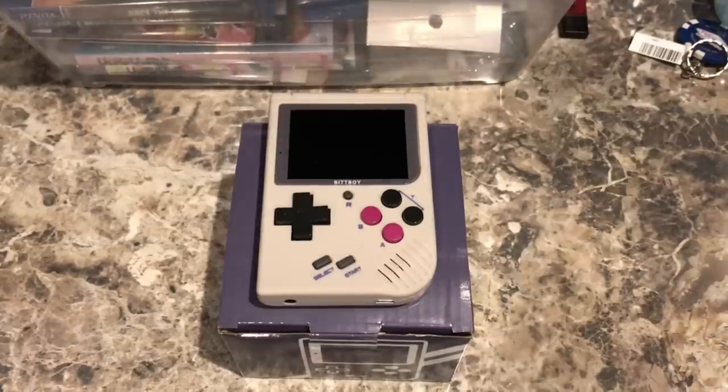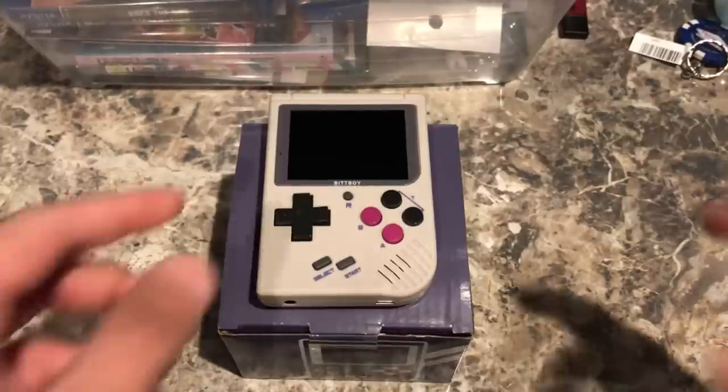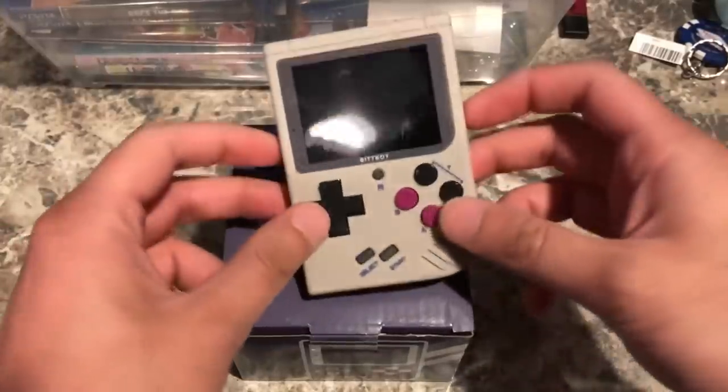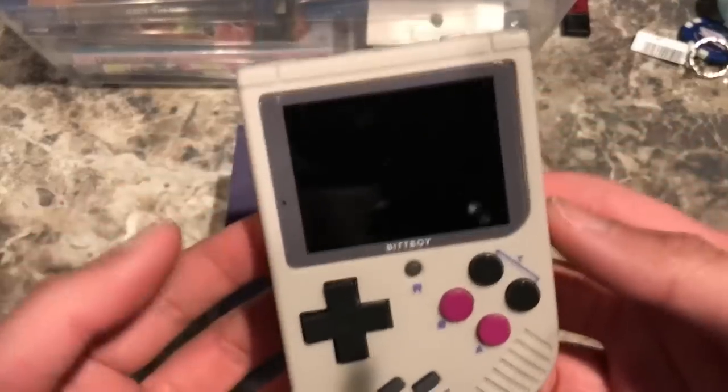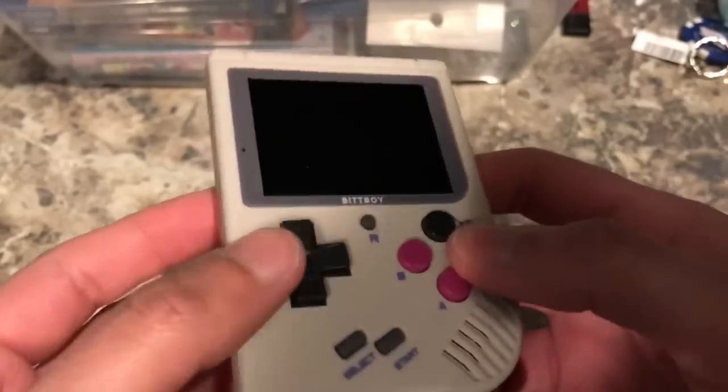Welcome back everyone. Today we have a video review of the BitBoy. The BitBoy is a handheld gaming device that plays NES and Game Boy games as well as Game Boy Color games, and the company at BitBoy was kind enough to send me a copy for review, so we'll be taking a look at the BitBoy today.